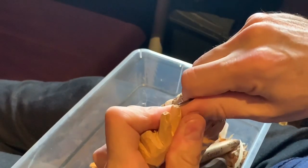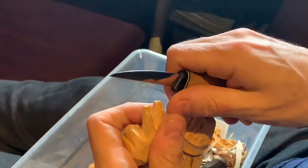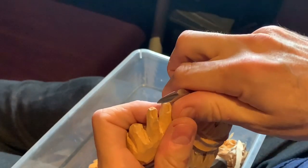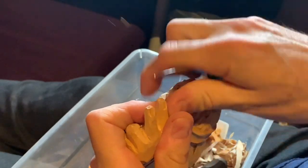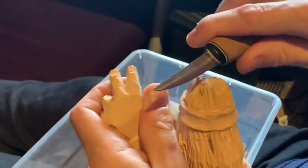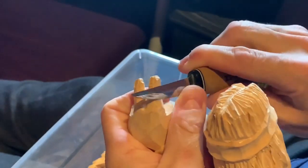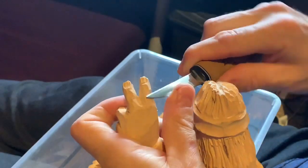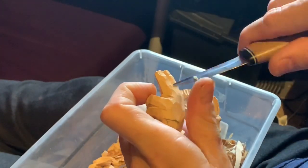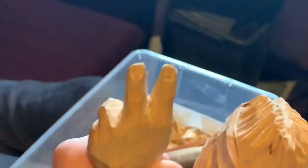If you put too much pressure there, the fingers can snap off — it's a very delicate location. Use just the tip of the knife and don't put too much pressure or you'll lose the wood. You'll still need to go back and clean the fingers up, make them look like fingers, and round them up a little bit more. That's how you do fingernails.